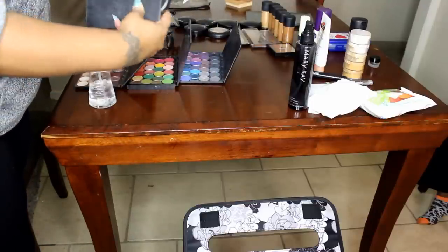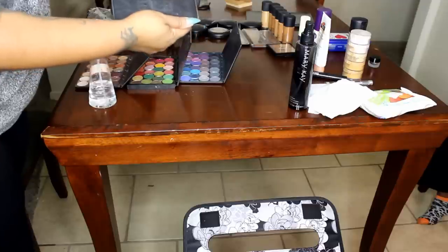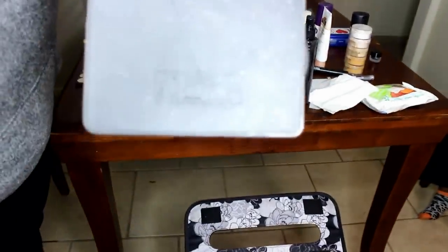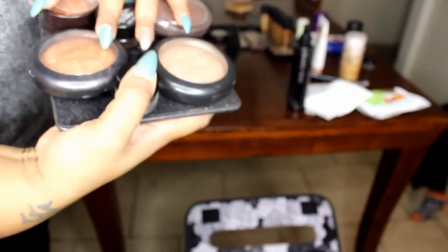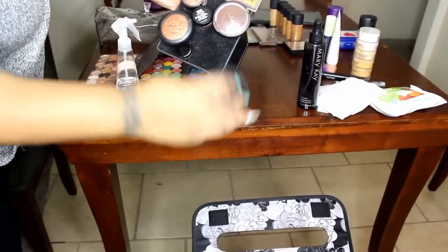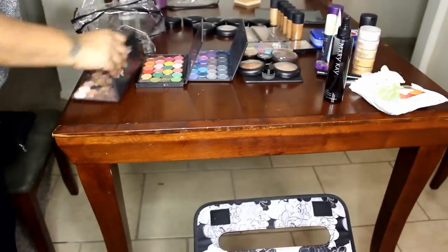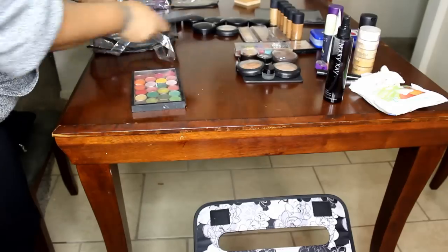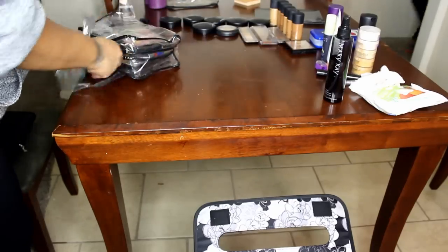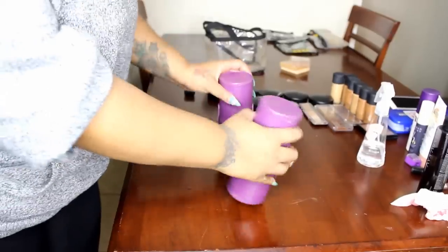I'm cleaning this bag and I spray all of my eyeshadows down with alcohol. Now this is a very convenient item too — it is called the Beauty Butler. I got this at the makeup show in Dallas. Everything that I need velcros to this so I can pull one tray out at a time. I have a lot of these trays — it's thick, and when I need one item I just pull it off. It makes it very convenient for packing up and leaving jobs. So I'm just going to put everything back in this bag and pack that away because all of that stuff is good and sanitized.